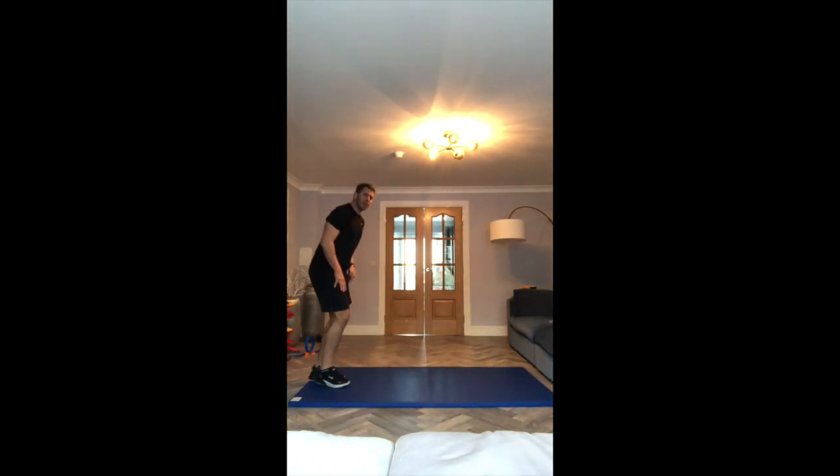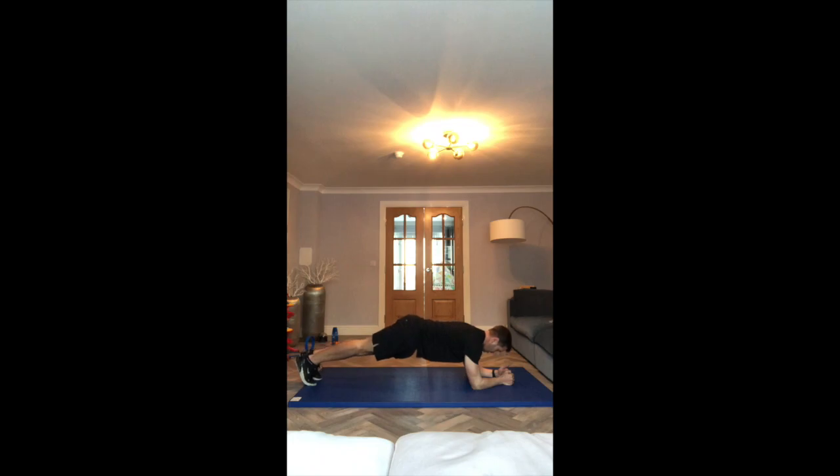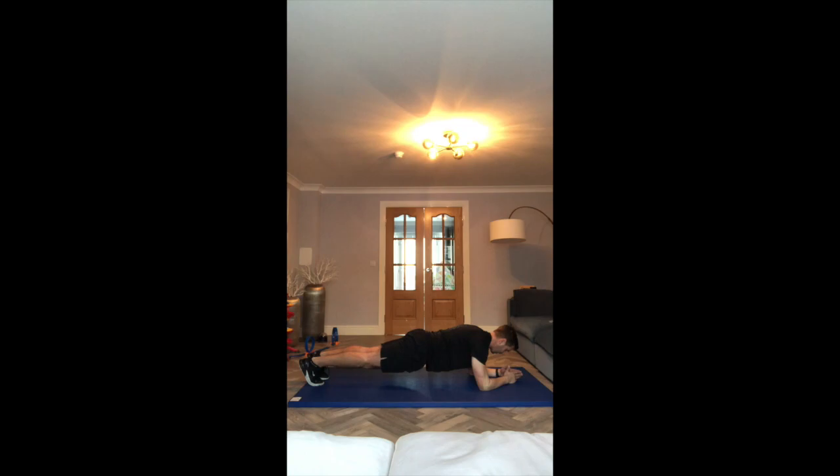Next exercise is the plank. On your elbows, toes on the ground, hold this position nice and strong. 30 seconds, let's go. Tense your stomach, keep your body straight, remember to breathe, keep relaxed. That's 30 seconds.